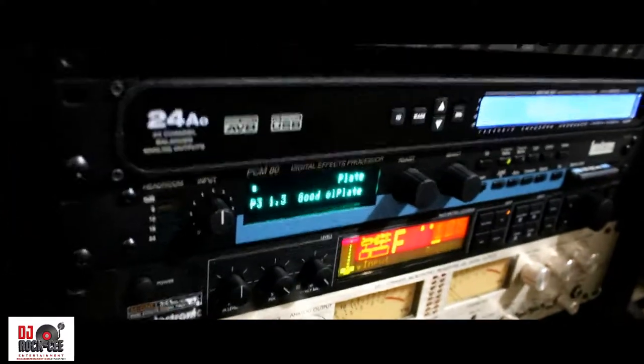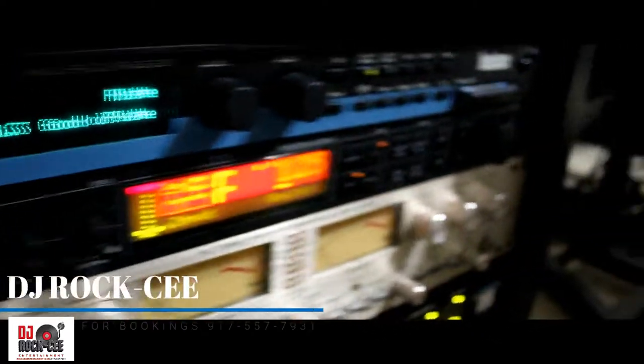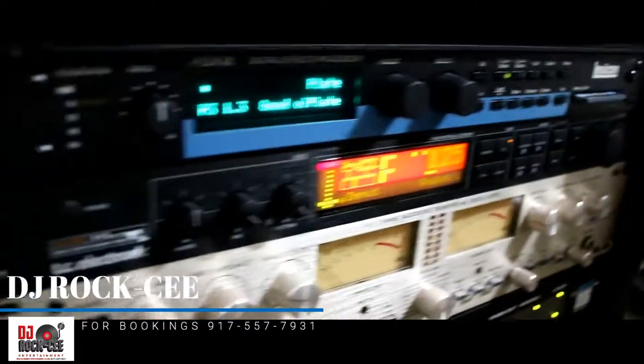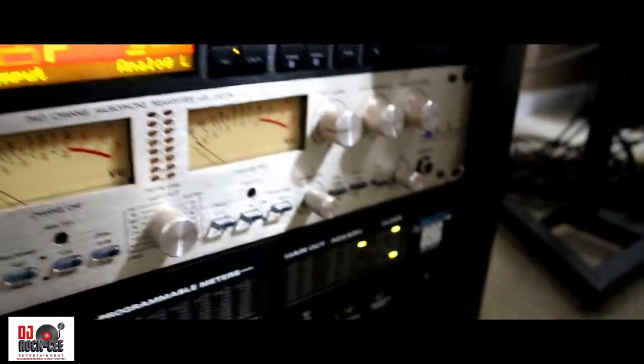I also have my 24-output Motu audio interface. I have my reverb processor, which is the Lexicon unit, and I have the TC processor as well.